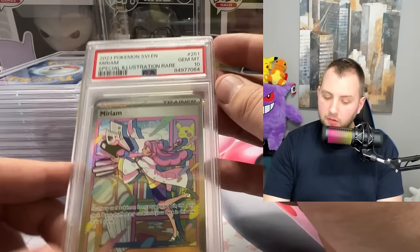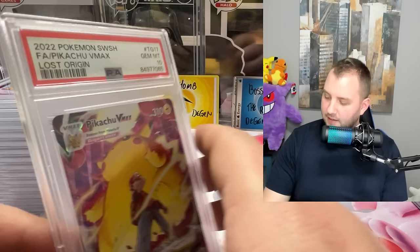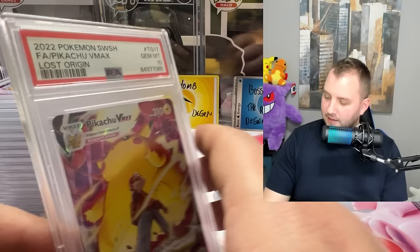Miriam special illustration rare from Scarlet and Violet base set — gem mint 10. Dang! Another Lost Origin Pikachu gem mint 10. This is where you make the money with the gem mint 10s, that's what I'm talking about.